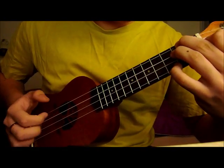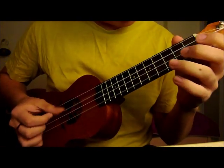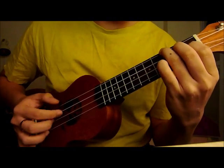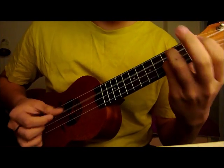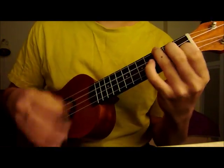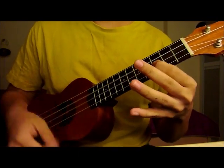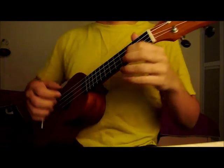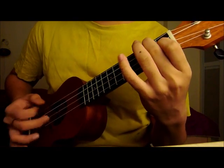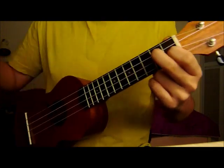So it sounds like this. Okay, then you can go on to do strumming. That's the verse. Or you can do fingerstyle.